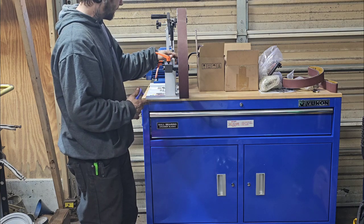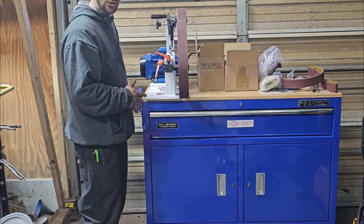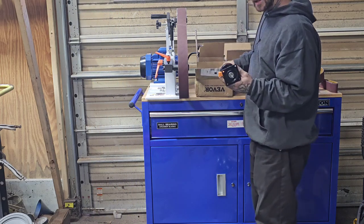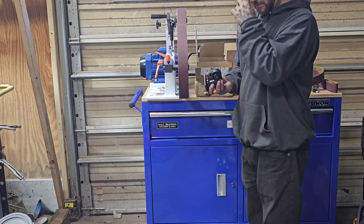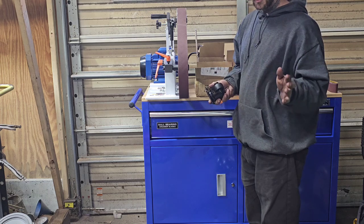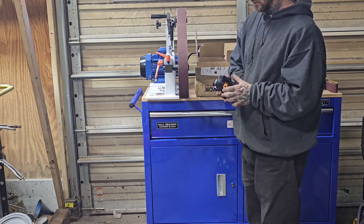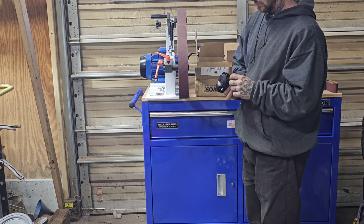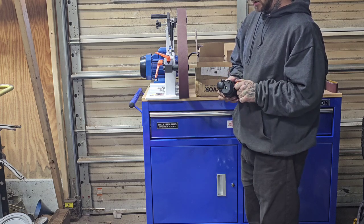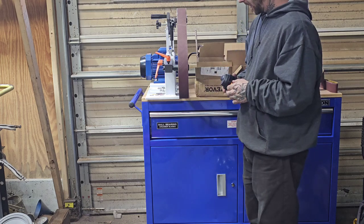The only thing is I don't really care for the wheels on these — not very sturdy. So my plan is I have these styles of wheels that I've been putting on most of my equipment. They're nice because they're heavy duty and they'll roll around my shop well. They also have leveling plates, so when it's stationary you can just ratchet up the wheel, or ratchet it down and level out whatever you're working on and get it off the wheels.